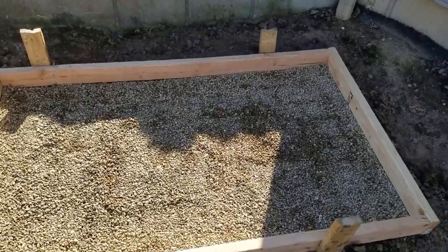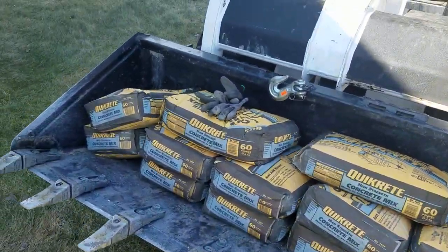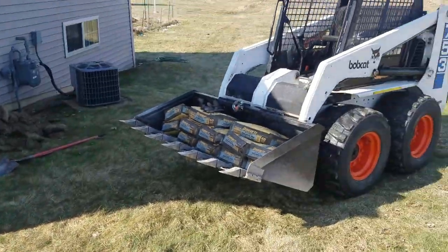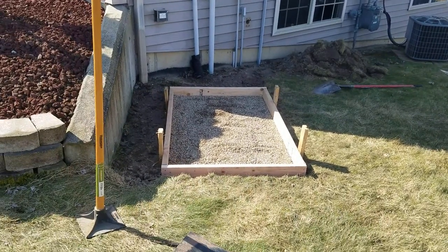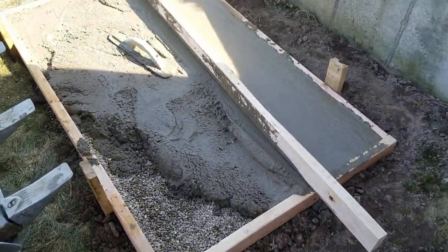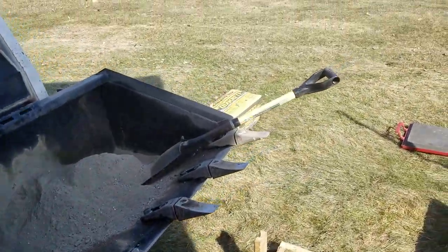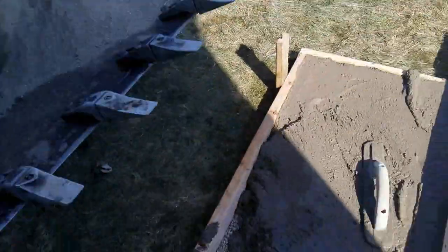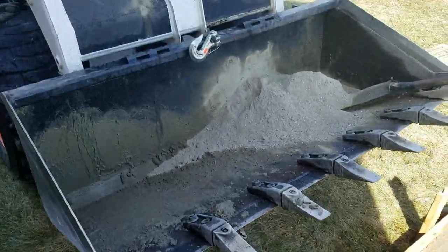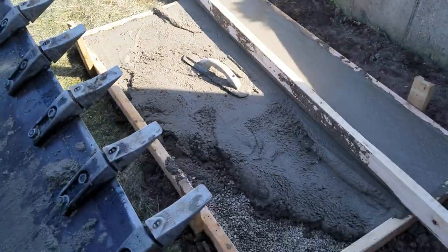Today we're going to construct a little concrete pad — help from a Bobcat and a little manual labor, and we'll see how it goes. It's a lot of work just for this first little pad, but we're using the Bobcat and manual labor. Two bags left with a little area left, so we're making progress.